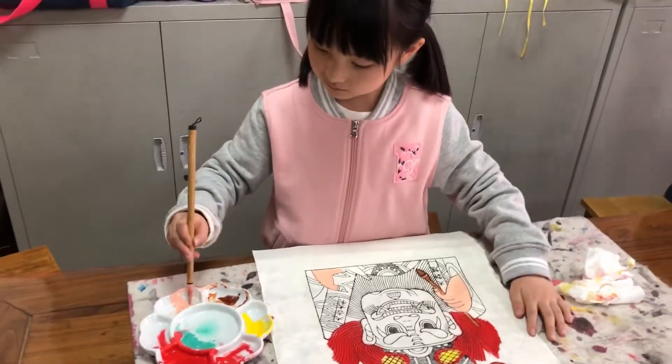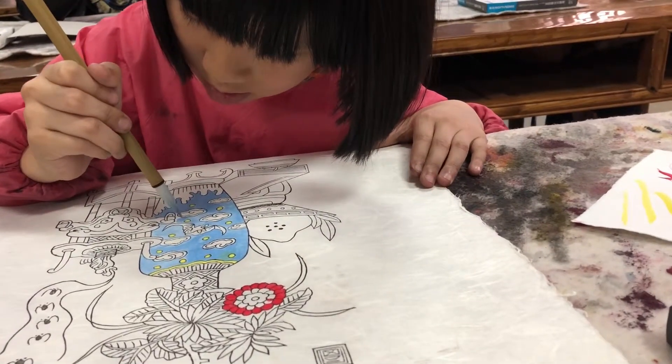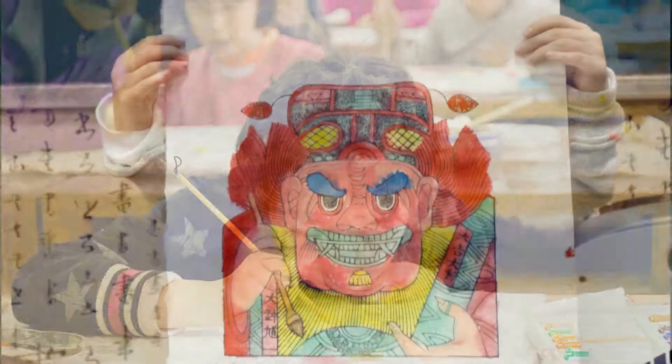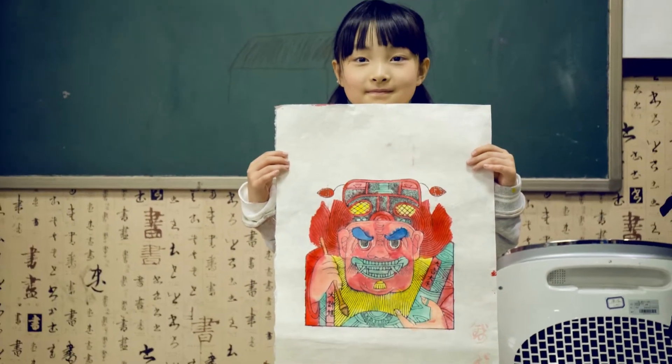Unlike the emperor, the King of Hell saw great potential in Zhong Kui and appointed him Lord of Demons, tasking him with capturing and disciplining the demons of the world. As such, Zhong Kui's image is frequently used to ward off evil and protect the household.